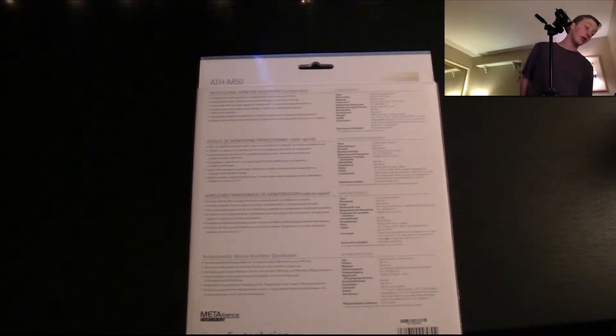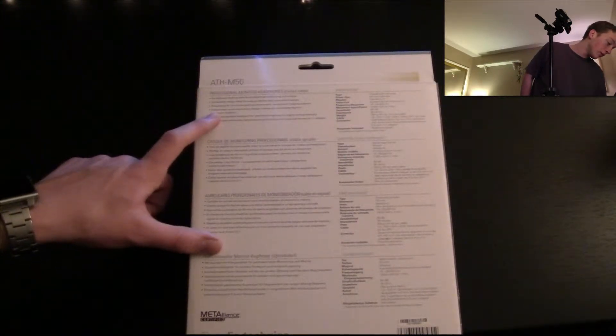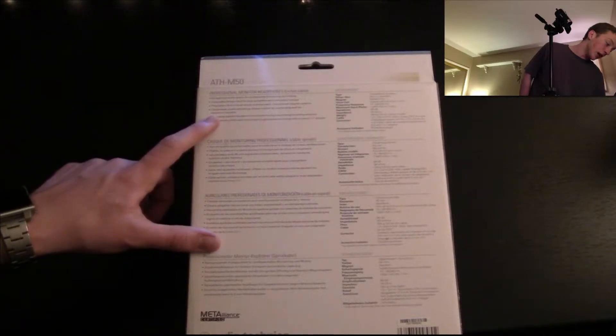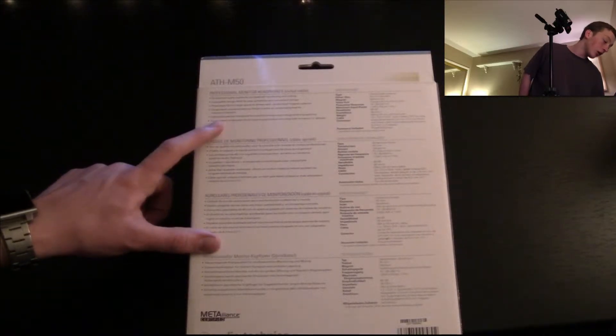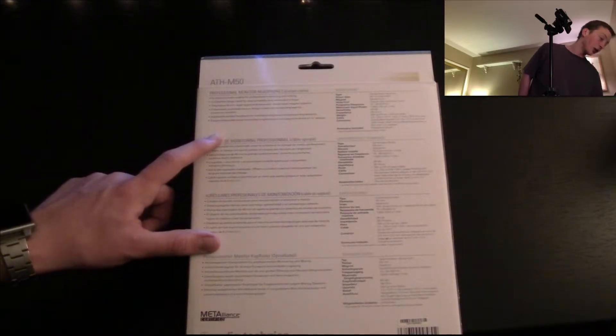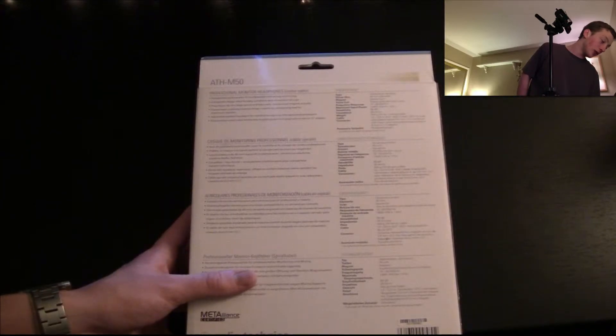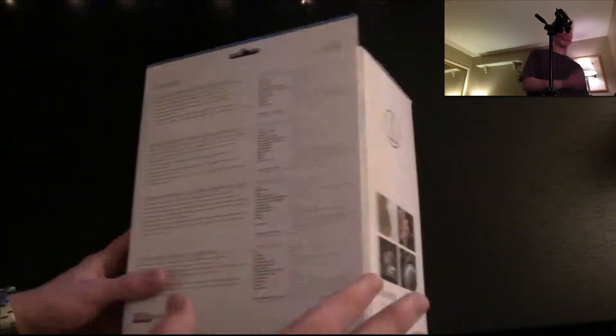With the coiled cable. Exceptional audio quality. Collapsible design. Closed back cushion ear cups. Adjustable padded headband. Single-sided coiled cable. And proprietary 45mm large aperture drivers with magnet systems.